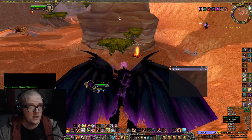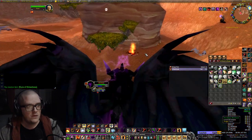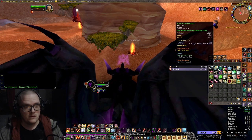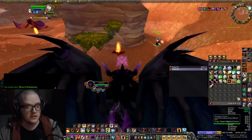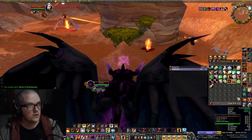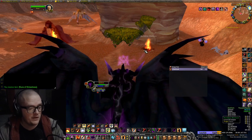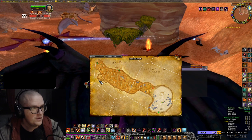Hello everyone, Sigler here. I just did the rune to get the Rune of the Wickedness, which is a new rune for Warlocks. I just wanted to show you how I did it. I found it on WoWhead of course, but I thought I'd show you in a video.